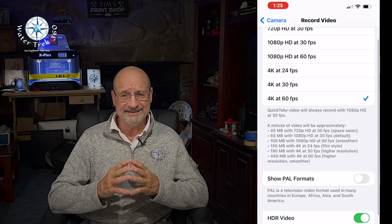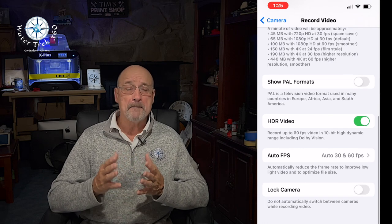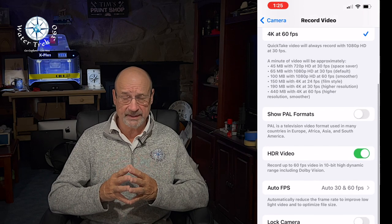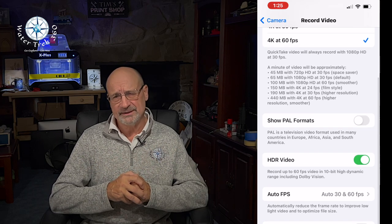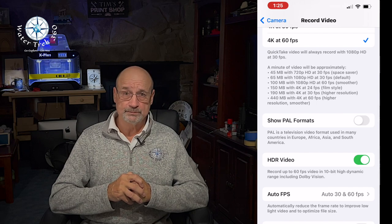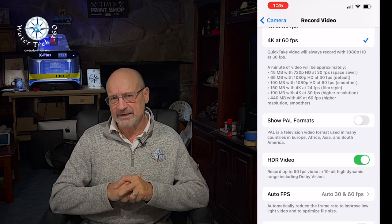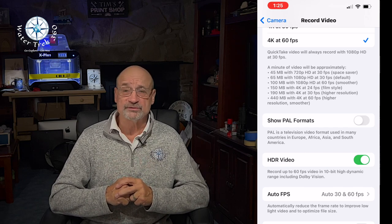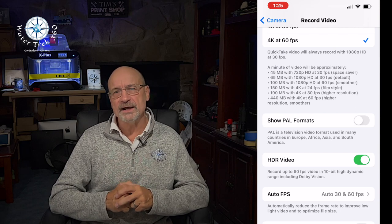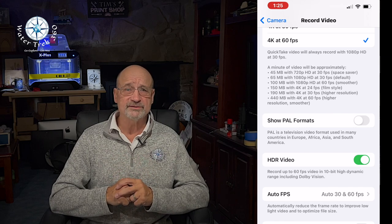If you push video directly from your phone to a social media site, HDR video may look a bit overexposed. I have PAL turned off — PAL is a television video format used in many countries outside North America, so it's not really applicable here. I have Auto FPS set to Auto 30 and 60, which helps if I enter a wreck and find myself in a low light situation without a strobe. Topside, most people shut this off so it won't slow down your FPS. But if you are cave diving or night diving, you might want to shut it off completely and just set the video to 24fps from the get-go.